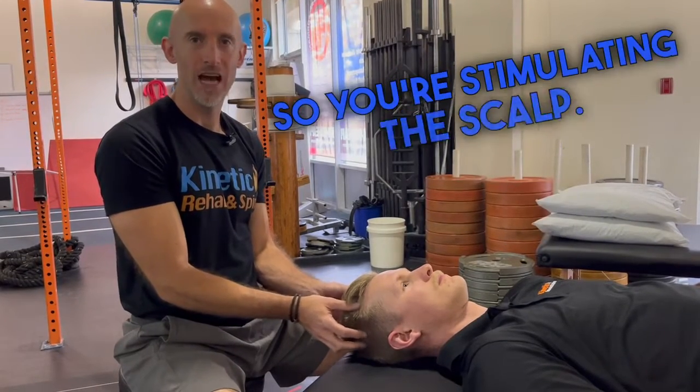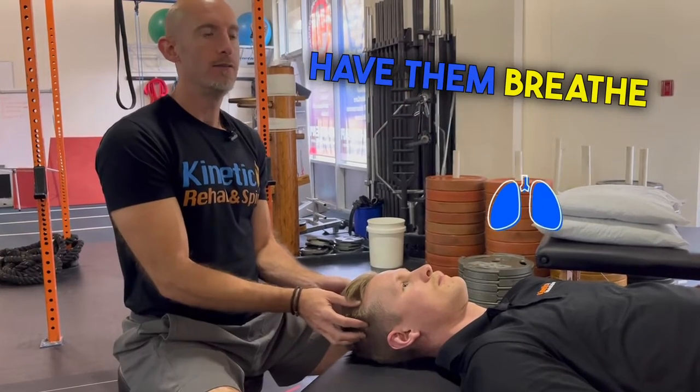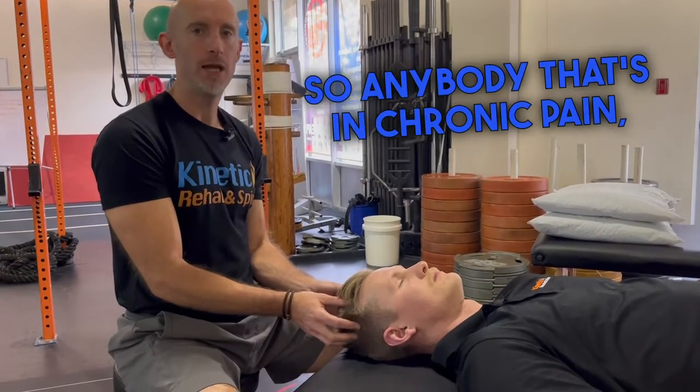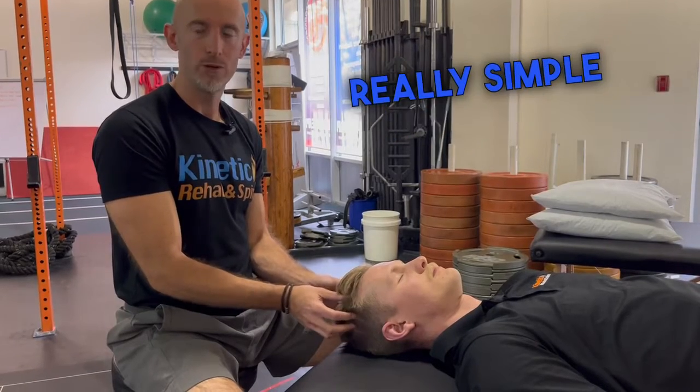All I want you to do is stimulate the scalp. Just by stimulating the scalp and having them breathe from their nose, it's going to help calm the nervous system. Something very simple, easy to do. So anybody that's in chronic pain or coming to the clinic in a lot of pain today, this is something really simple we could do.